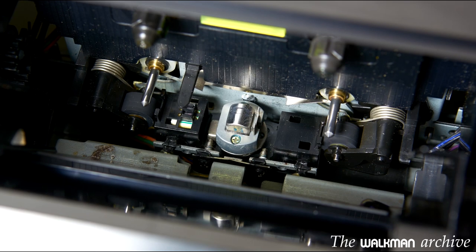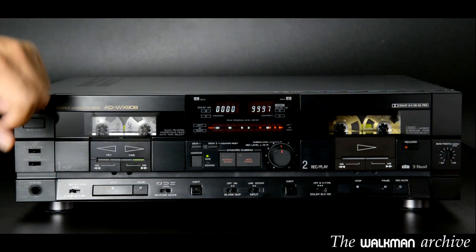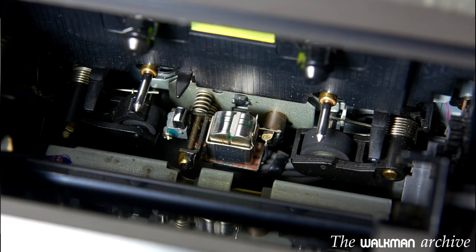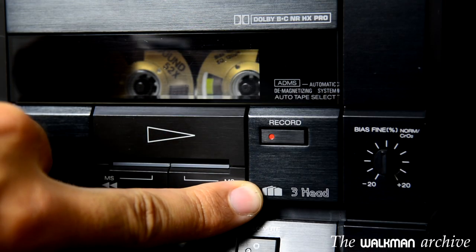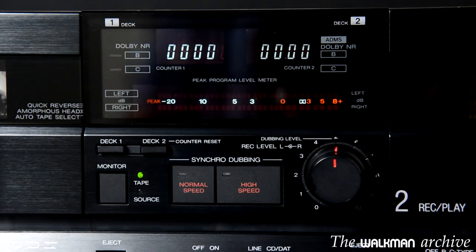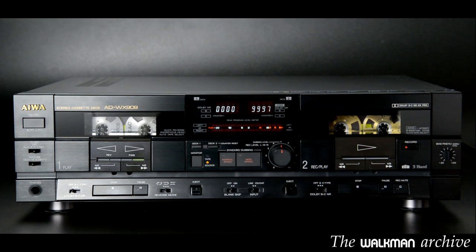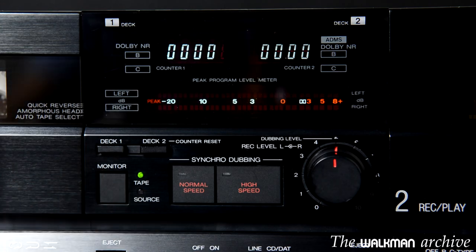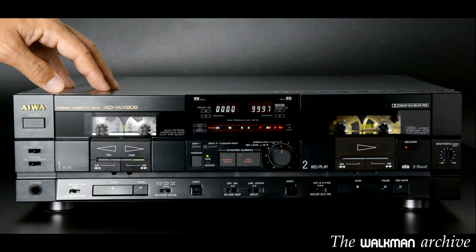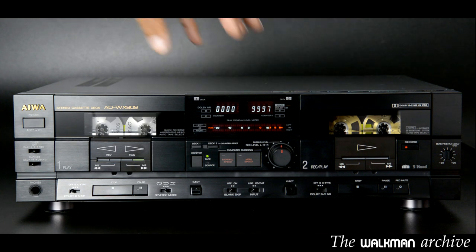The left one is a standard 2-head deck, amorphous as shown here. The right one is a 3-head deck with the usual switch to monitor the recording, so you can listen to the sound source — vinyl, CD, radio, or whatever — or you can choose to monitor the tape while recording, which means that you can hear what is being recorded while it records.